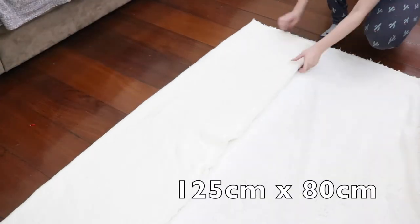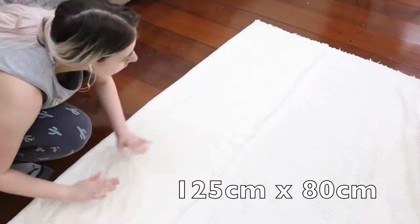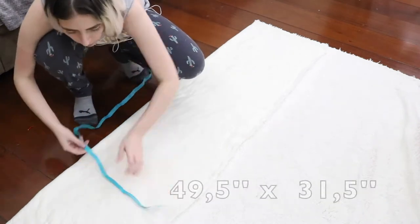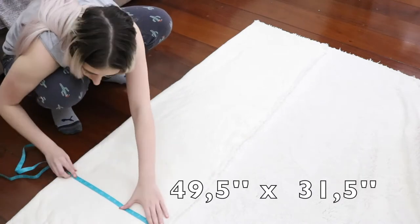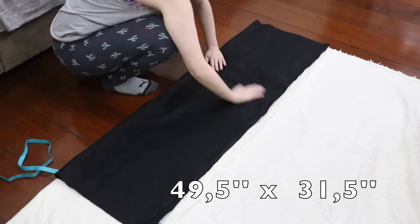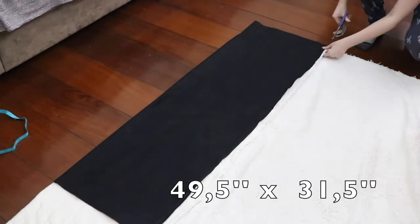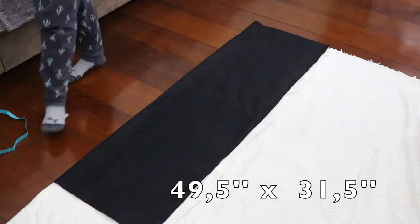I'll start by folding my fur fabric in the middle and then I'll mark the measures that I chose for my rug, but you can use whatever measurements you want. These are my measures in centimeters and I also put them in inches so you have an idea of the size of my rug. You can use any fur that you want — mine is a sheep fabric and it's a really thin fabric. I decided to use felt as my lining for the rug so it will get more structure, and I'm just cutting both fabrics in the same size.